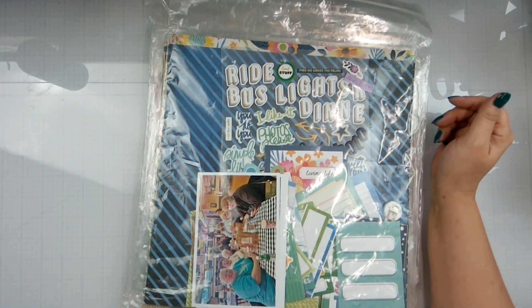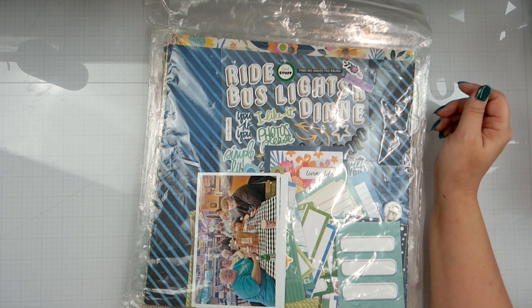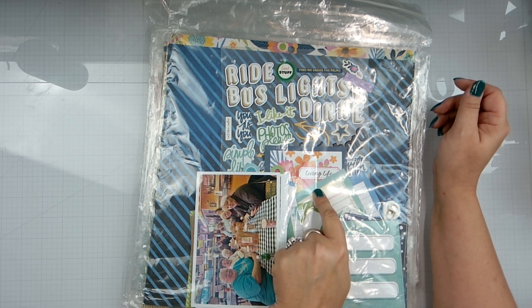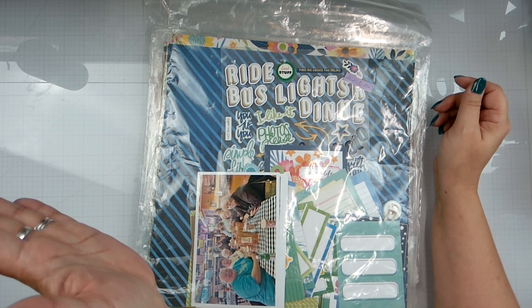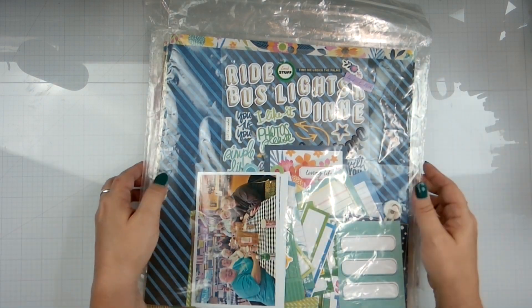Hello again loves, Rebecca here putting together more page kits because today is Sunday the 7th. I am leaving this Thursday to go to a crop for those four days, and then I have a South North Dakota trip in August — fingers crossed, hope that I can go, everyone pray.